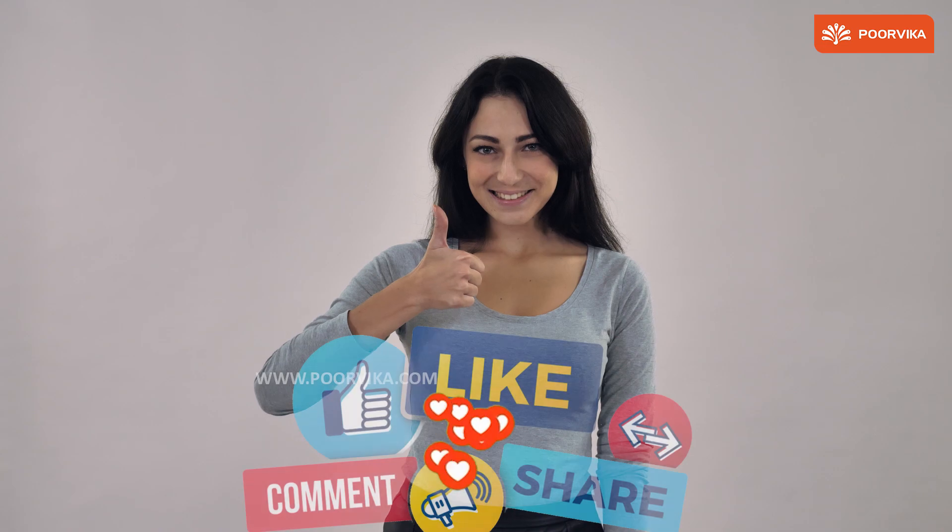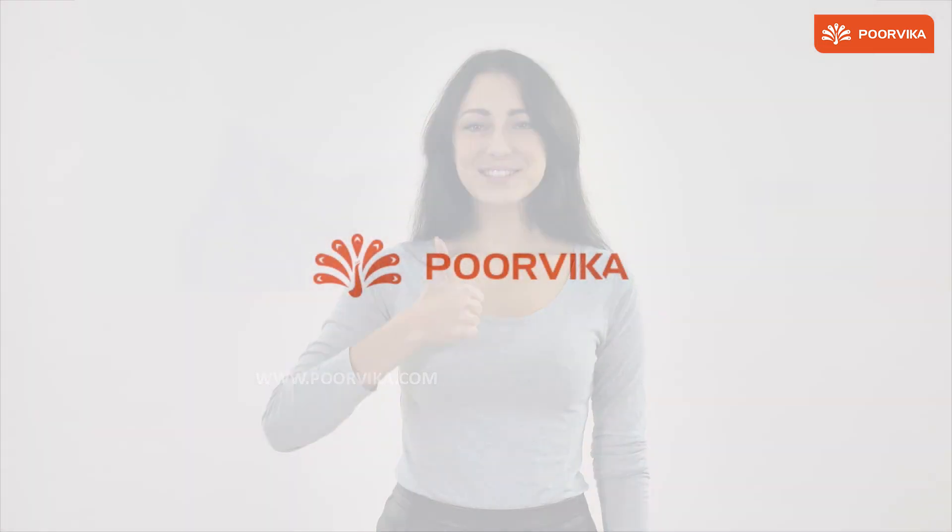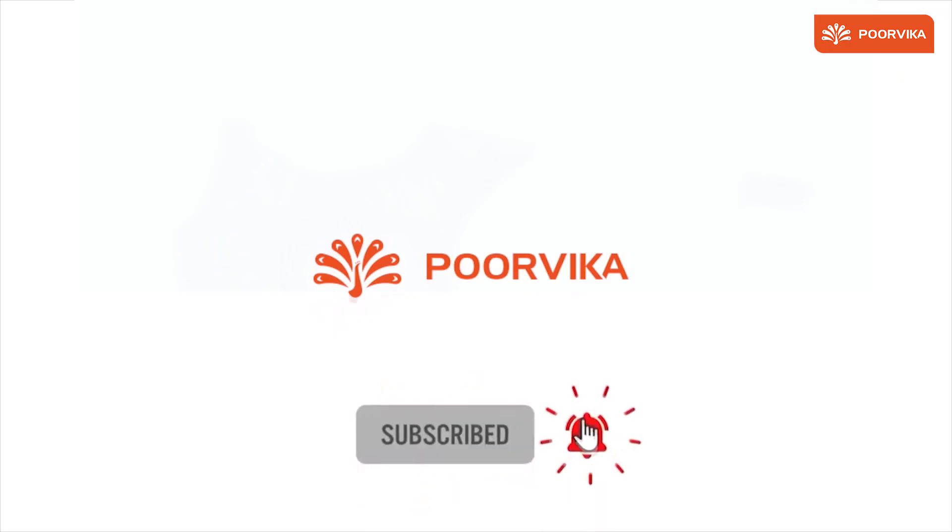If you like this video, give us a thumbs up, share this video with your friends and family, subscribe to our channel, and don't forget to click on that bell icon.